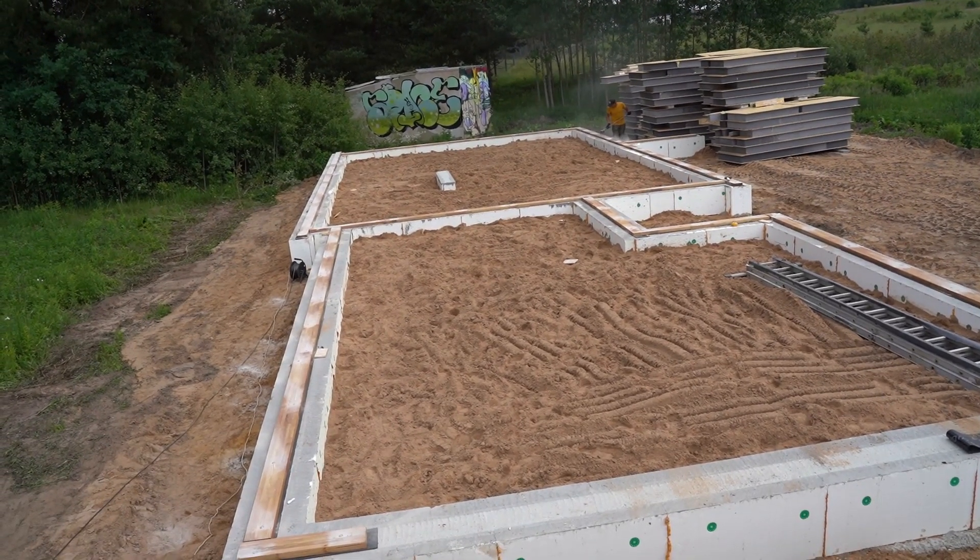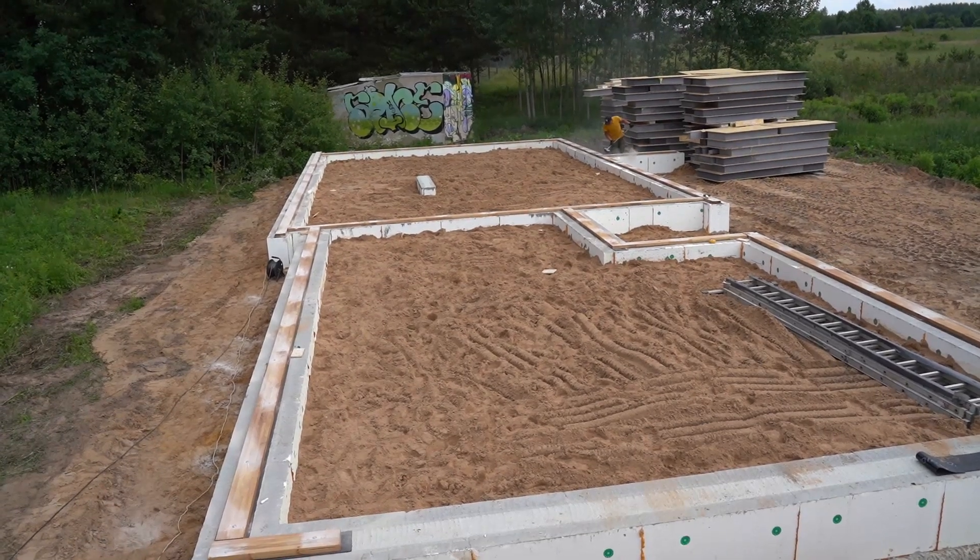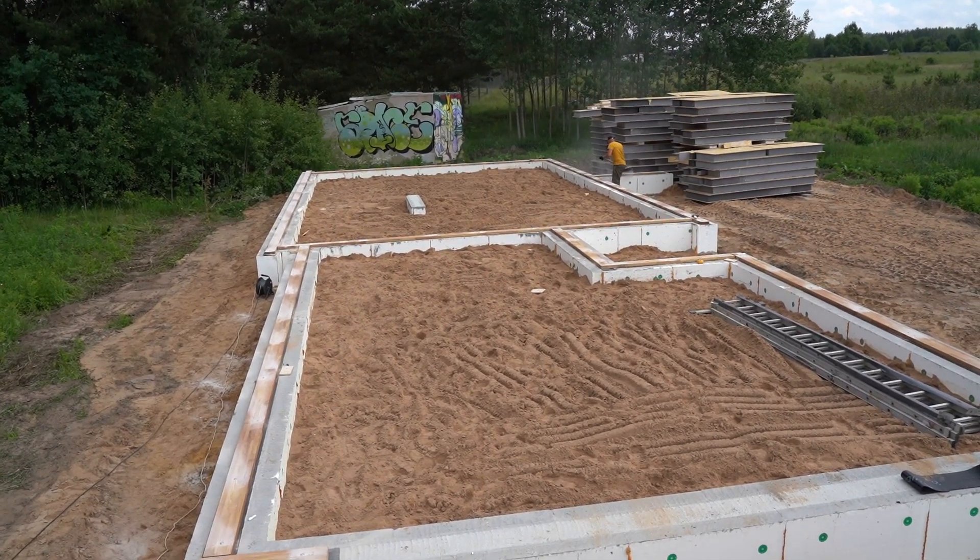Before starting construction, the site is leveled. The topsoil is removed, utilities are laid, and a gravel layer may be poured and compacted.